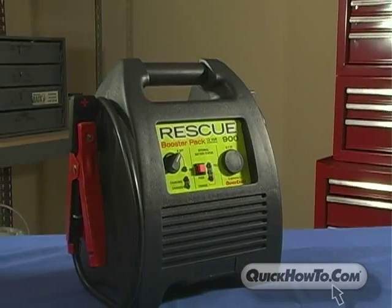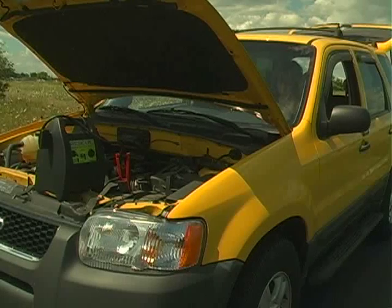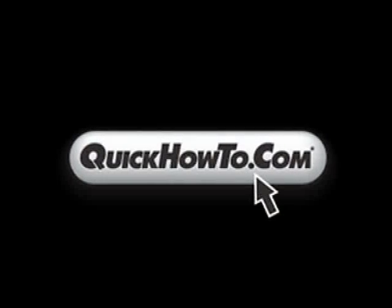The Rescue Booster Pack 900 — lightweight, versatile, powerful. For more information on Rescue Booster Packs, visit related sites on QuickHowTo.com.